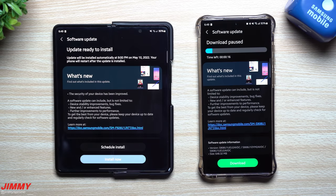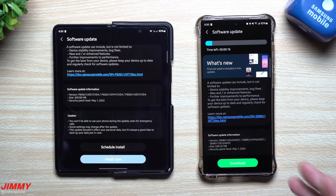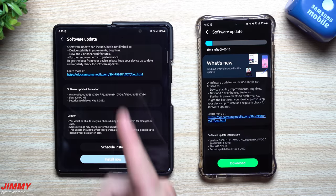Hey everybody, welcome back to Jimmy's Promo. Samsung just recently pushed the latest software updates to your Galaxy devices. In today's video I'll be showing off the Galaxy Z Fold 3 and the Galaxy S22 Ultra. Multiple other devices also just received their updates within the last 24 to 48 hours. These were released in the United States within that time frame, but if you live overseas in some other countries you may have seen this update come out sometime last week.